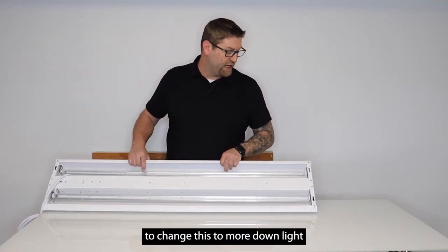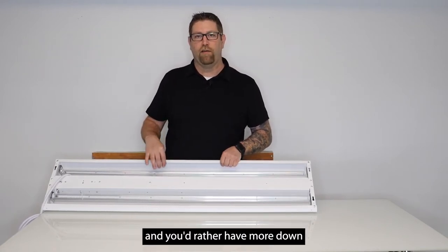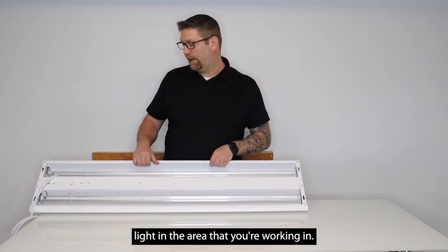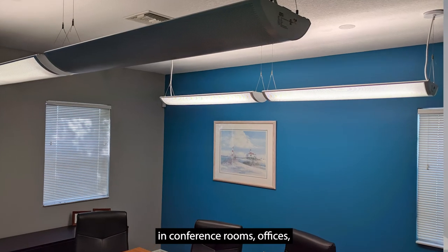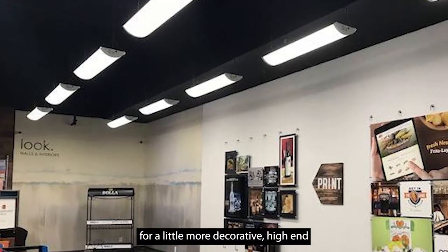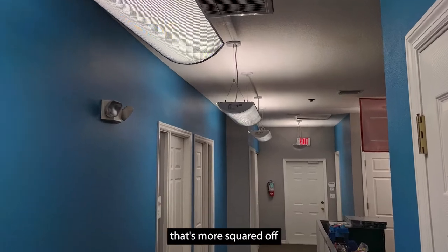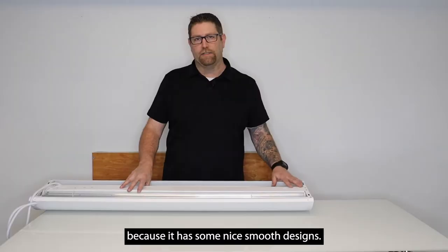This gives you the option to change it to more down light if the up light is too much and you'd rather have more down light in the area you're working in. These are very good in conference rooms, offices, retail spaces — anywhere you're looking for a more decorative high-end look than a standard linear architectural fixture, because it has some nice smooth designs.